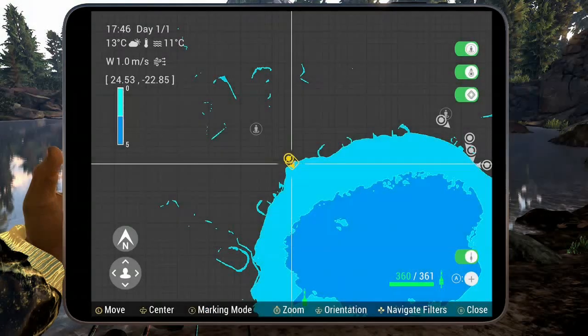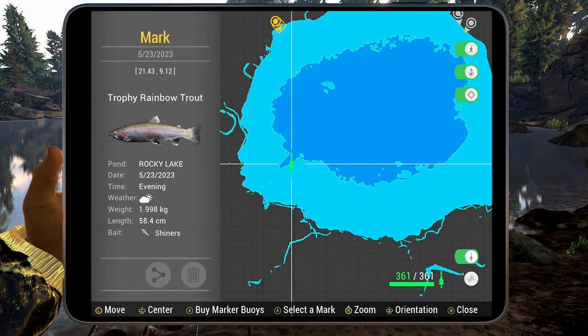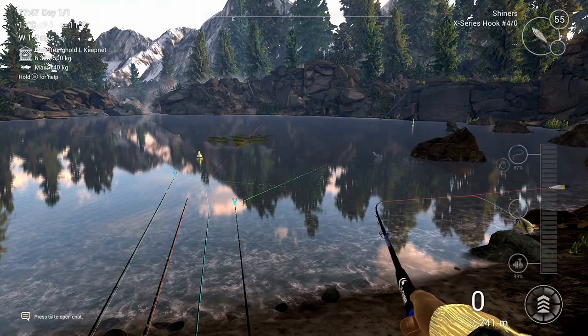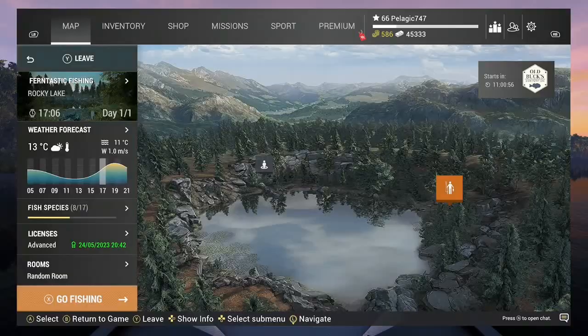Here we go on the map — the exact position is just in that little channel over there.